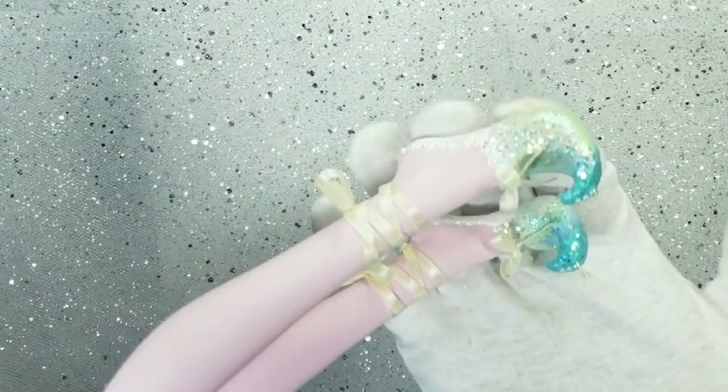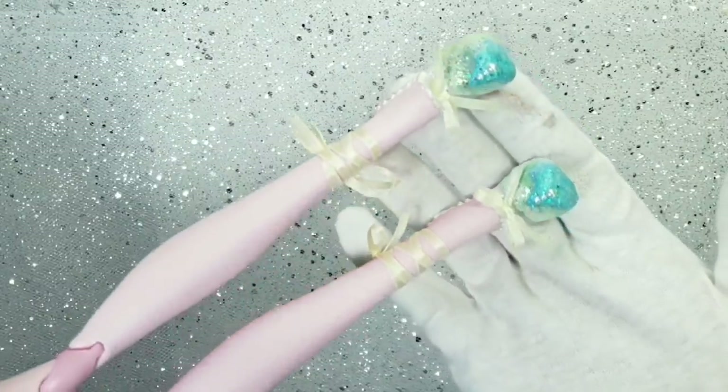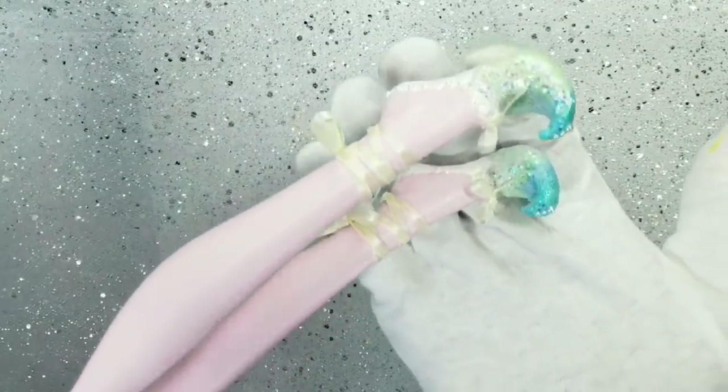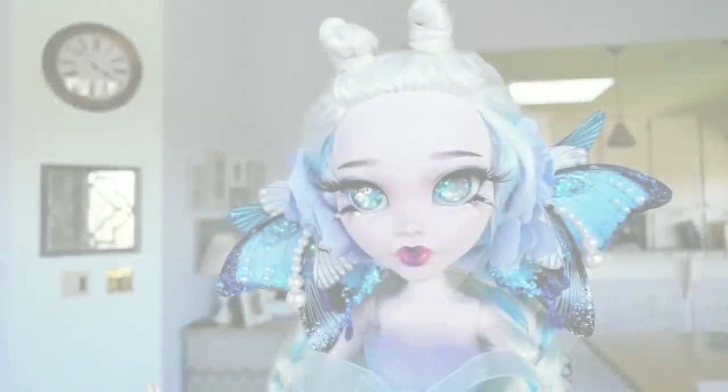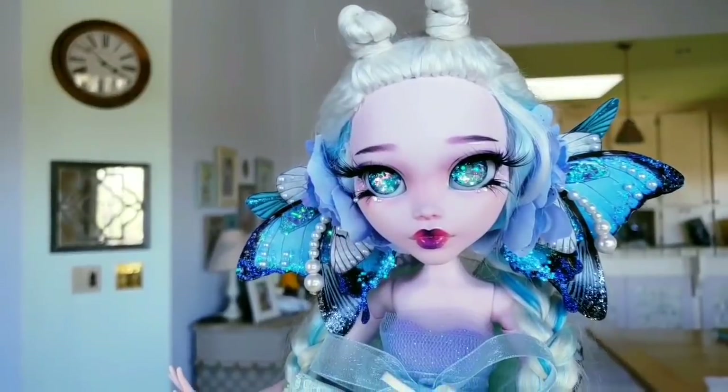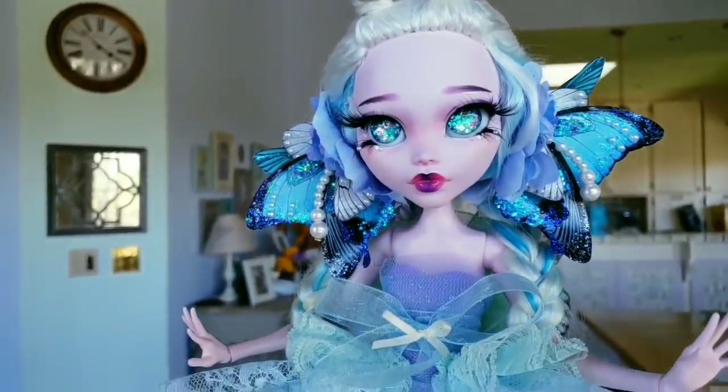Here's a close-up on the shoes — I love them! Our butterfly girl is ready, and I was thinking to call her Neela, which means blue.